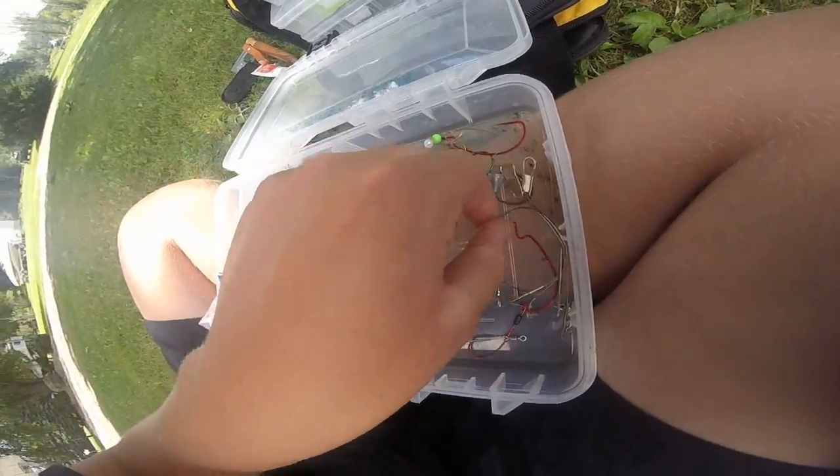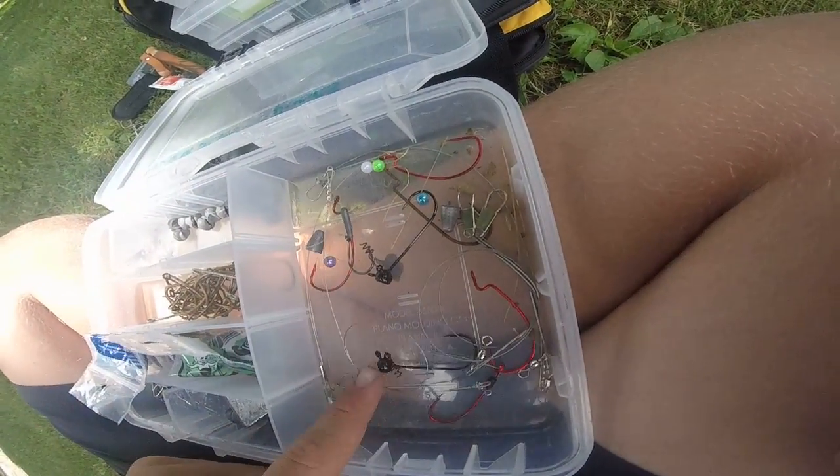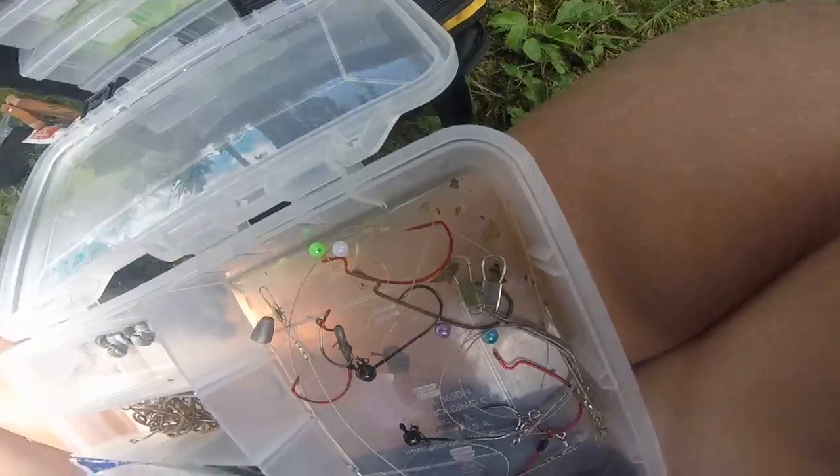Then we have some wire leaders, some shaky heads, more hooks, a weighted one, and some more sinkers. This is just the terminal tackle box — hooks, sinkers, and stuff like that.